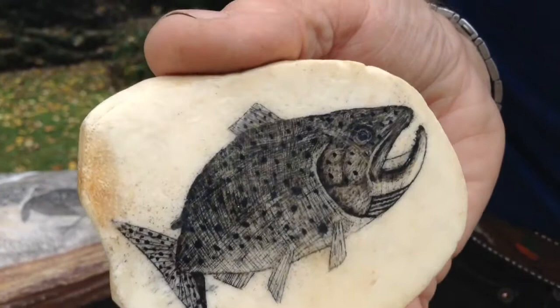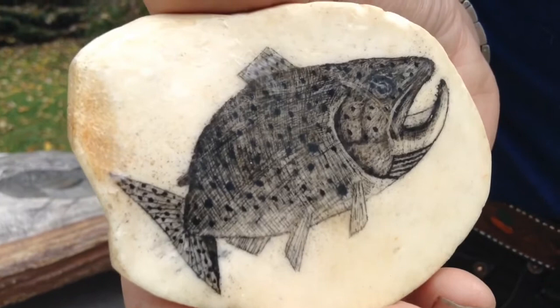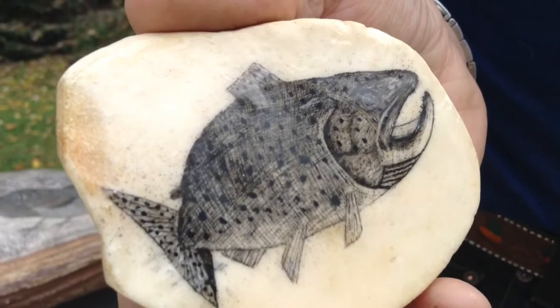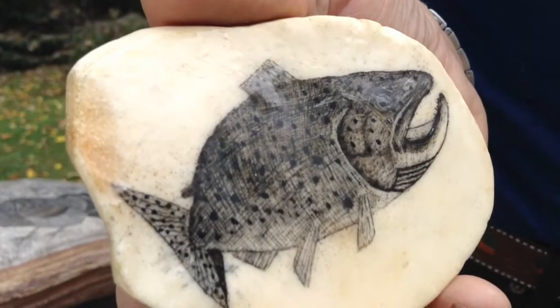So how long would this piece take you? A couple of hours — that's just to etch it. I would first outline it; it might take me two to five minutes to outline it with pencil. And then I would cut it, cover it with India ink, and then I'd shave it. It would probably take me a couple of hours.